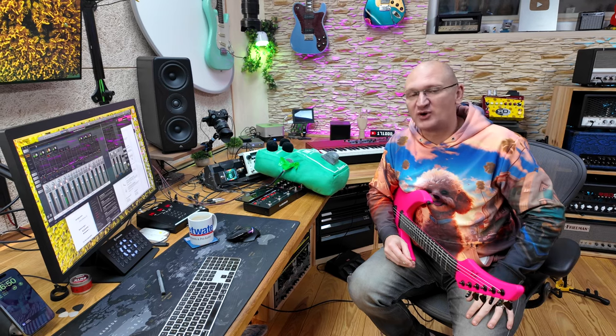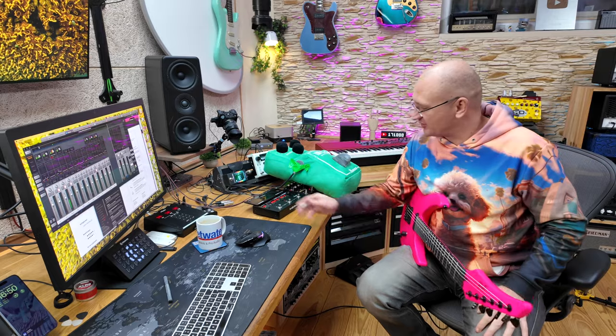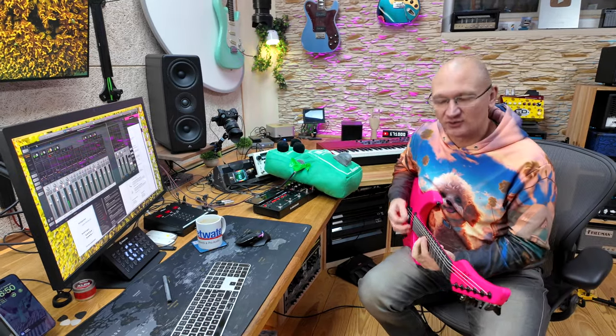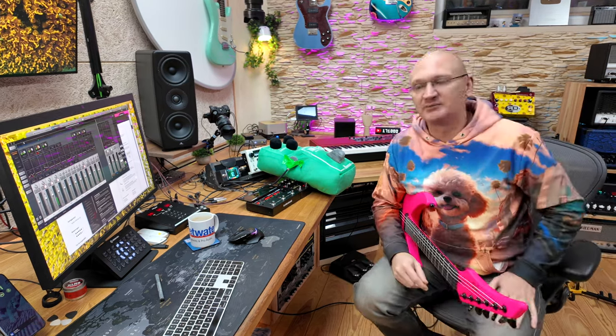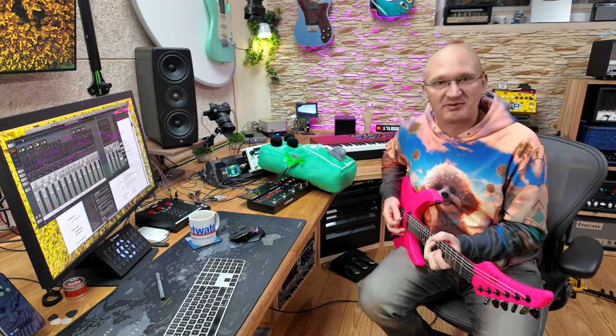I hooked up the brand new Ibanez Tube Screamer pillow to a line from Universal Audio and a little TC delay. Without the Tube Screamer pillow, it sounds like so — nicely edge of break-up-y sound. One of the issues is that the jacks are a little bit loose, so you'll have to employ some duct tape. But only green duct tape will work, obviously. Now let's see what it sounds like when we turn this puppy on.